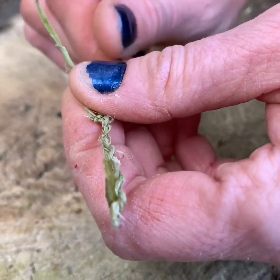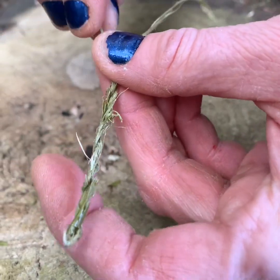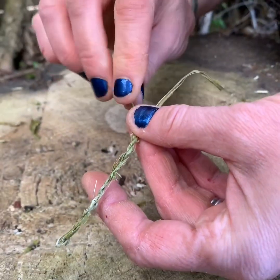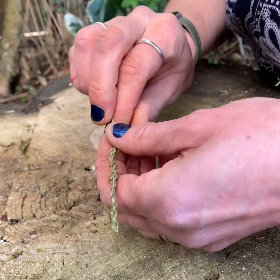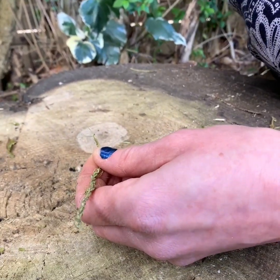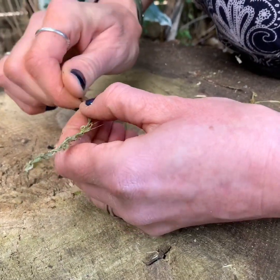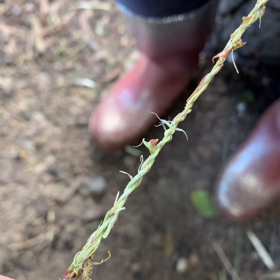Keep going like that until you've got a good length of cordage. What's exciting is that once you know how to do it with bramble, it can also be done with a number of other natural materials including nettles, willow — I even sometimes have a go with grass. It's a really relaxing thing to do. I'm getting to the end again, so I'm going to add in another fiber; you can get a good long one by adding it in and giving it a good twist, then carry on.